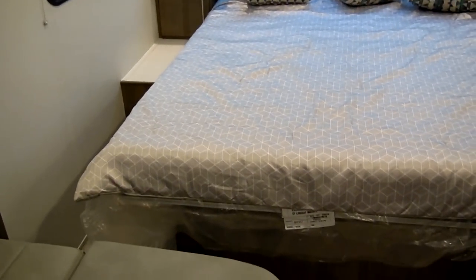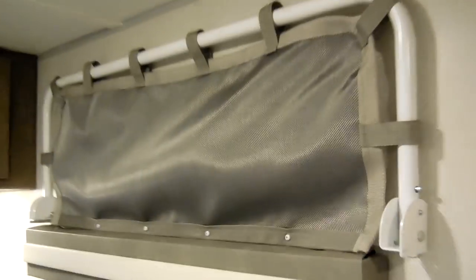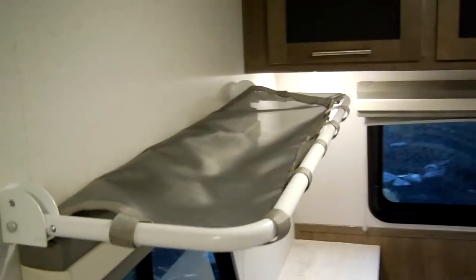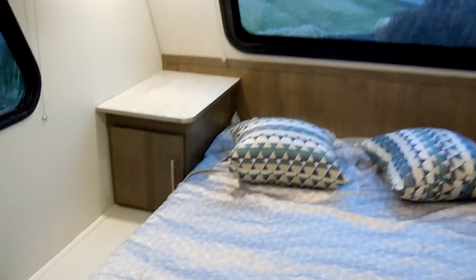You have the queen walk-around bed here, which does actually raise up so you have storage underneath. There's room to walk around the bed, an electric outlet down there, and a cabinet that actually has a lock on it in case you need to keep things a little more secure. You have nicer nightshades on the windows, a little flip-up rack that goes against the wall when not needed, another cabinet over there, and another electric outlet.